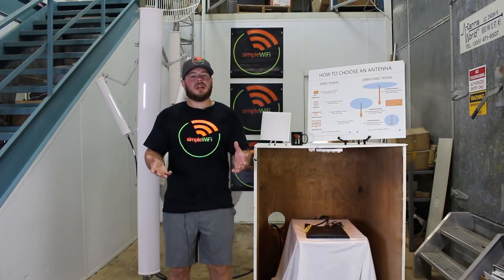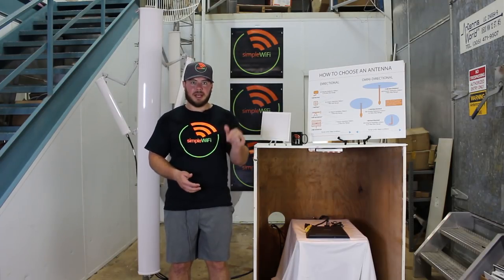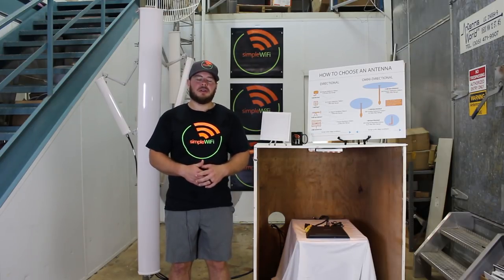We hope you now better understand how sectorial Wi-Fi antennas work and how they can be best used for your application. If you liked the video, please press like and subscribe to our channel for more Wi-Fi tutorials. If you have any questions, comments, or concerns, you can reach us at support@simplewifi.com. Thanks.